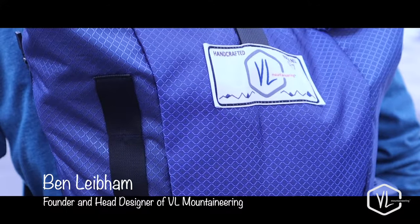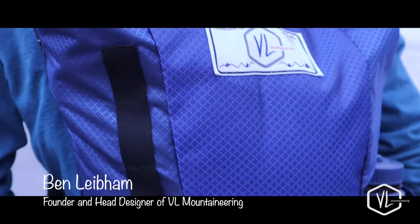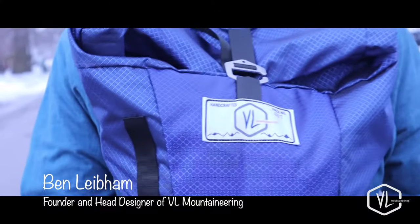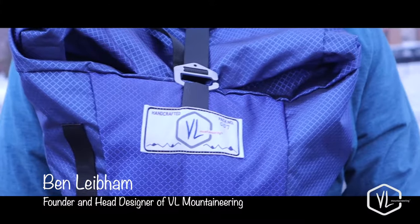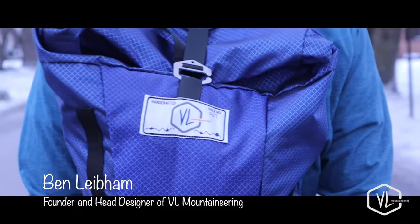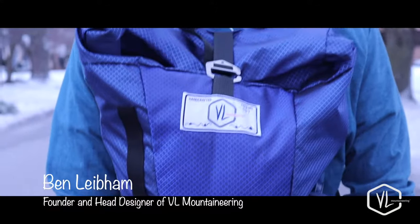Hey guys, I'm Ben Leipon and I'm the founder of VL Mountaineering, and I'm here to talk to you about our Shivano Adventure Pack. The Shivano Pack was born for adventure — I mean, heck, it's even got that right in the name. This backpack is the result of months and months of testing and use up in the mountains and back in the city of Boulder, where our workshop is.